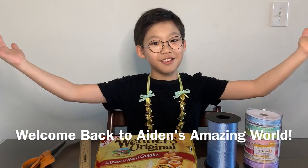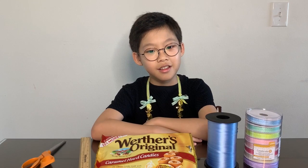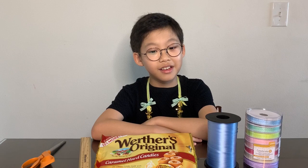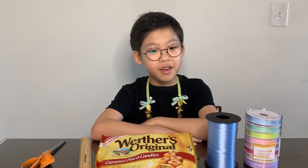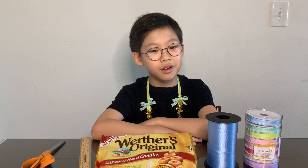Welcome back to Aiden's Amazing World. It's graduation season. There are many different kinds of ways, but I think candy leis are the best because they're playful, colorful, and a tasty way to celebrate the graduation.